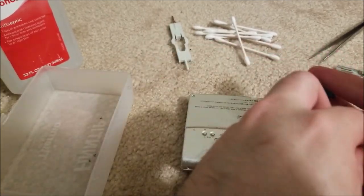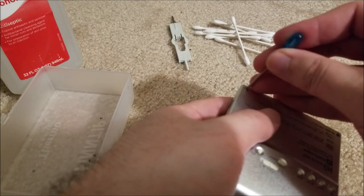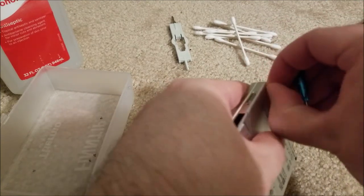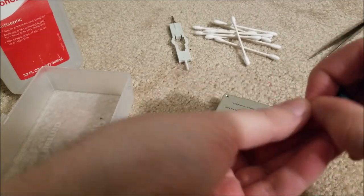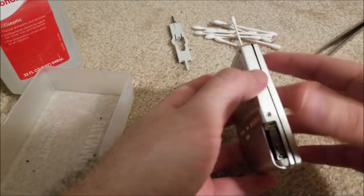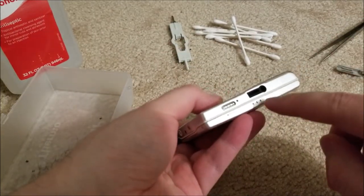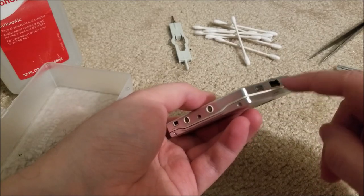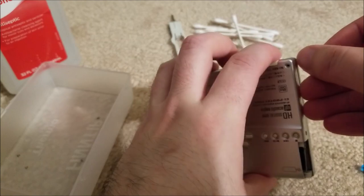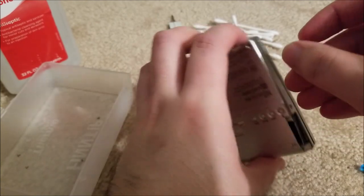There are two screws on this specific model on the bottom that you also need to remove, and that should be it. I've never taken one of these apart before and haven't even downloaded the service manual, so this is going to be blind for me — I'll have to be careful. Generally, if there are jacks you have to clear them, so you tilt it out that way. I'm going to get in here and very carefully start prying.